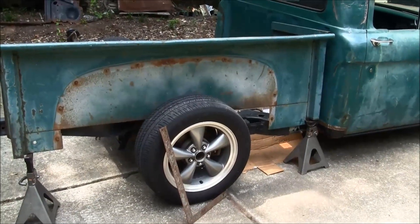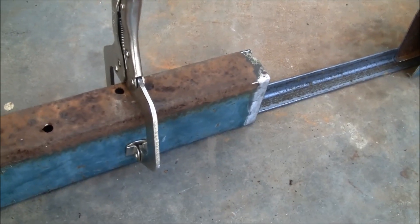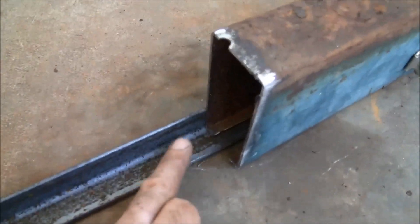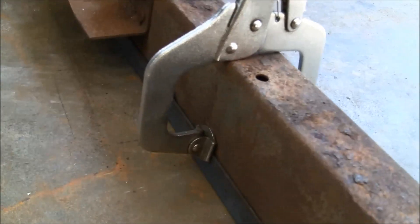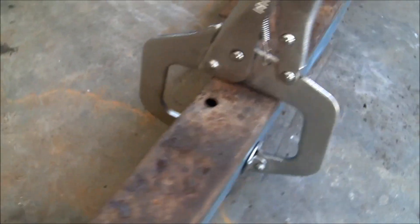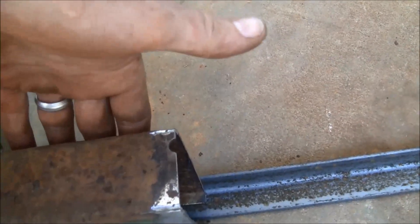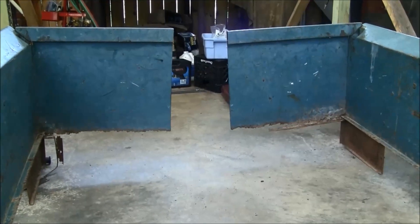I'm going to start with the back part of the bed first. I've got the back part clamped to a piece of angle iron on the inside that runs all the way across, and I'm just going to tack that on the back side, check my measurements to make sure I'm happy with everything, and then move up to the front and get that tacked together.